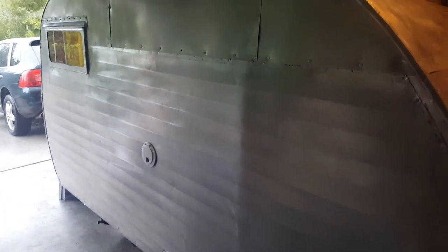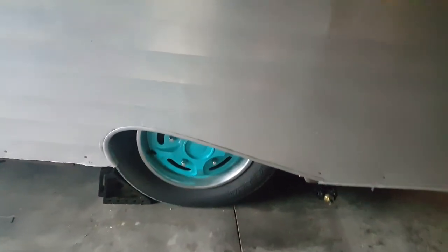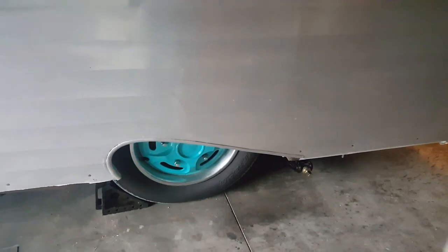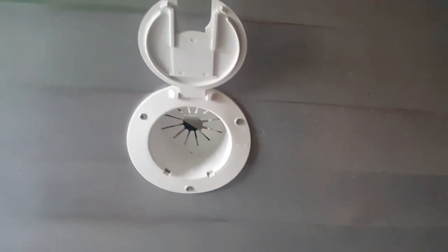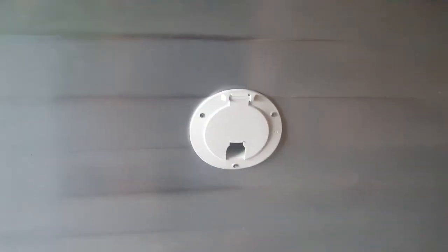This is the completed 1962 Scottie Sportsman — ignore that curtain, I'll explain later. This is the outside of our Scottie. We've done a lot of work to it. Those are the tires we received with the Scottie. We painted the hubcaps, and those are not original Scottie hubcaps. This is our electrical port that we put in for shore power, and we also run our solar panel cords through there.